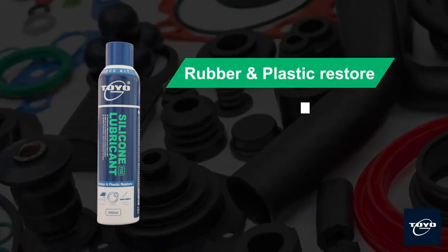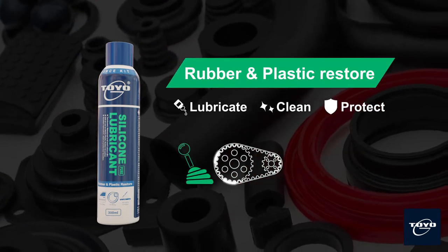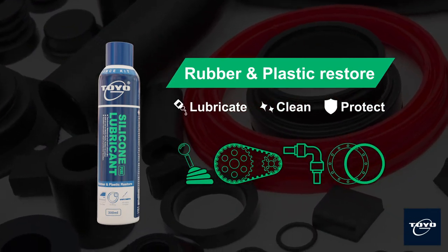Toyo G silicone lubricant is a transparent, non-staining agent that is used to lubricate, clean and protect metal, plastic, rubber and vinyl.